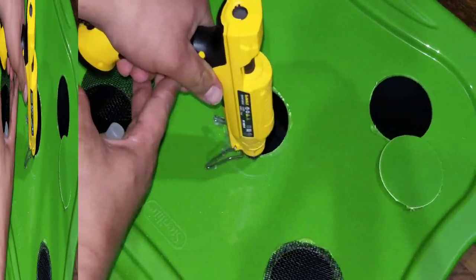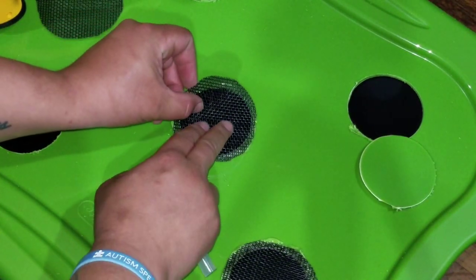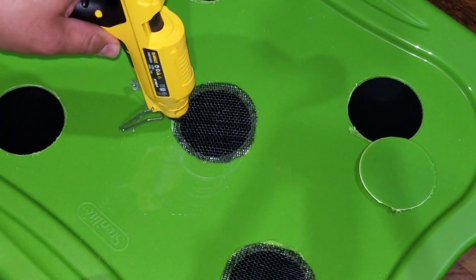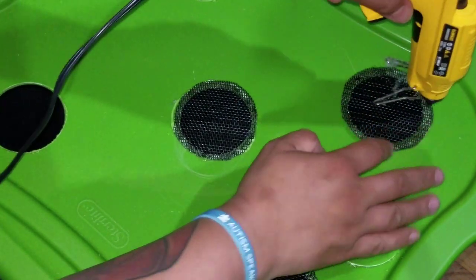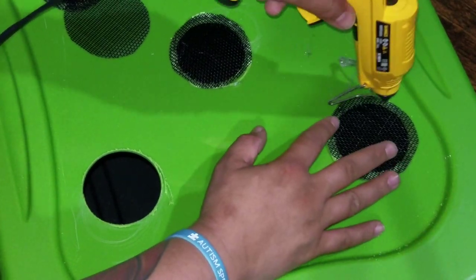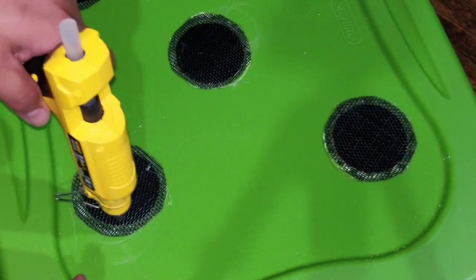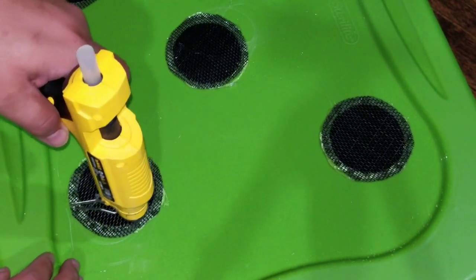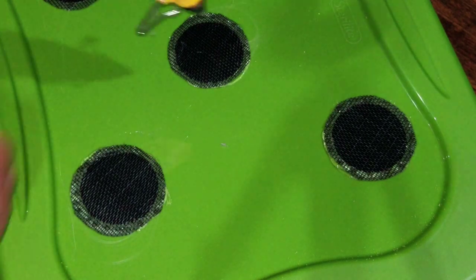So — glue, line it up, drop it on, and that's it. Use that, push it down. Hot glue, line it up — and that one sucked. All right, so those are all set. Then what I do is an insurance coat — I'll literally put a lot.